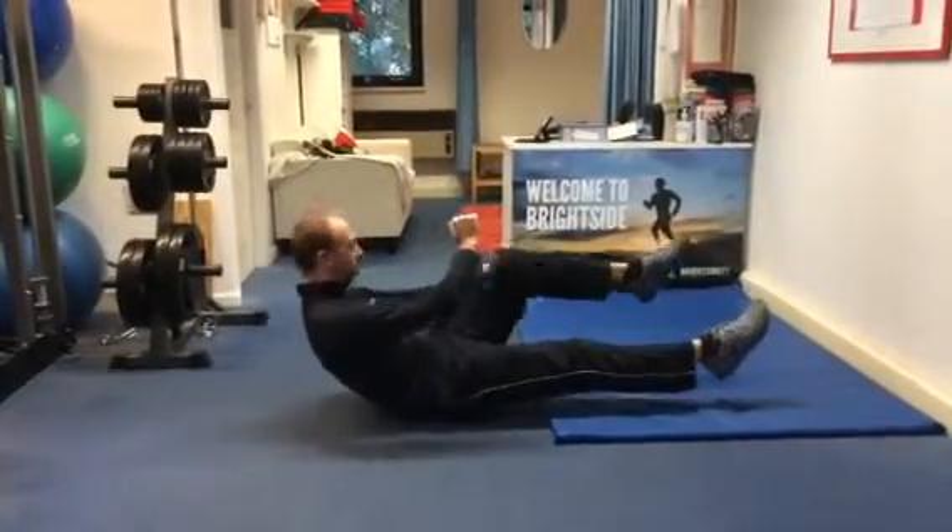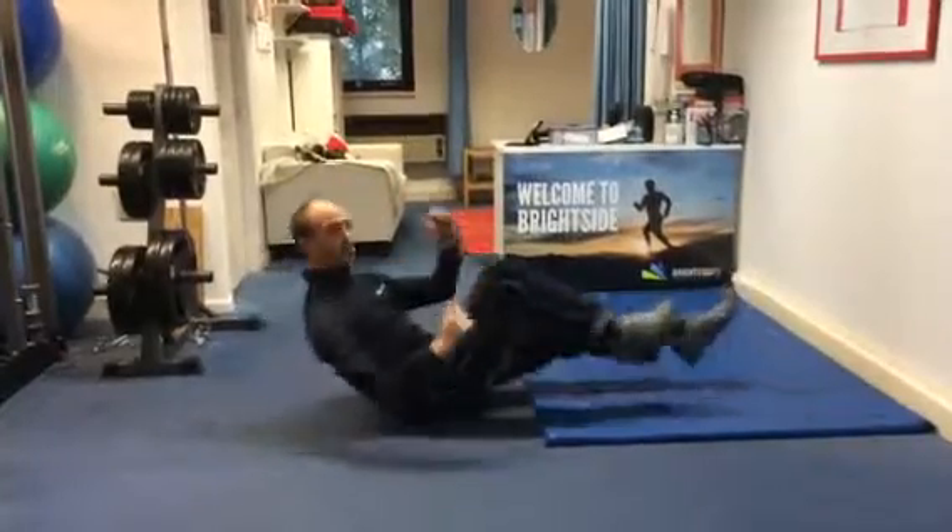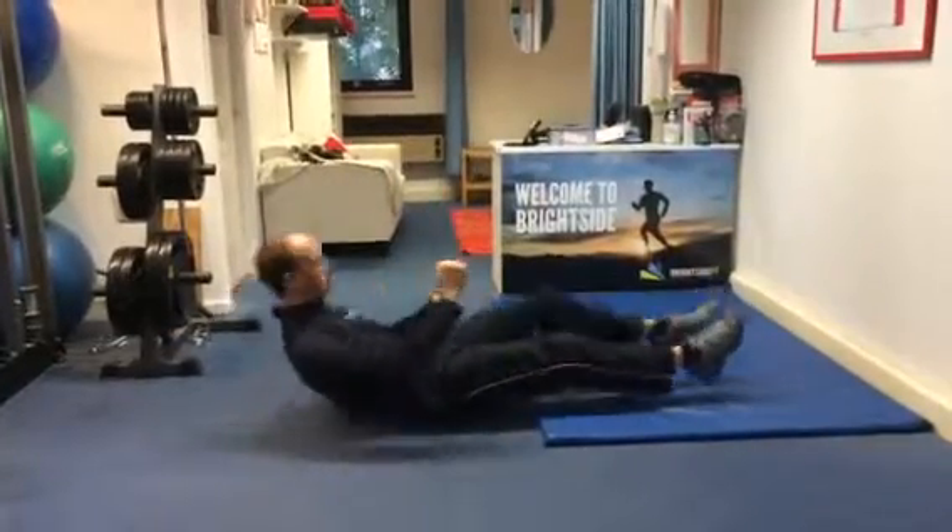Come from this position, come up and twist to the other side. So it's opposite elbow to opposite knee.